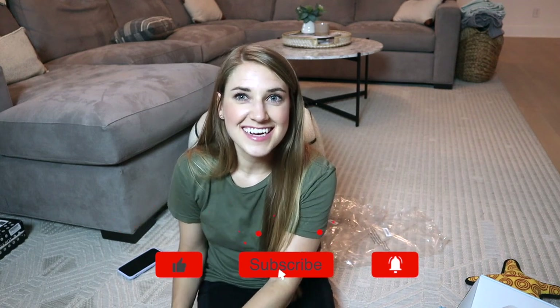So if you like this video, then like it, stick around, subscribe, join the community, and I'll see you in my next one. Bye!